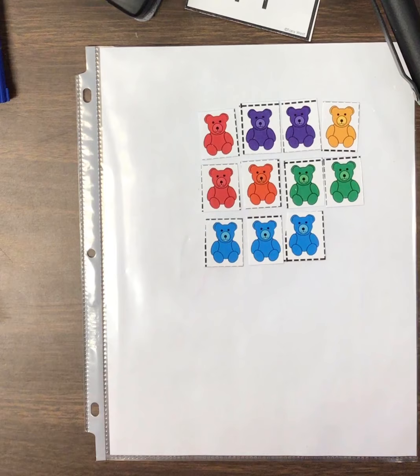Let's recount just to make sure we have the right number. Touch each bear as you count it. One, two, three, four, five, six, seven, eight, nine, ten, eleven. All right, boys and girls, I will see you back here tomorrow so we can talk about the number 12. Bye.